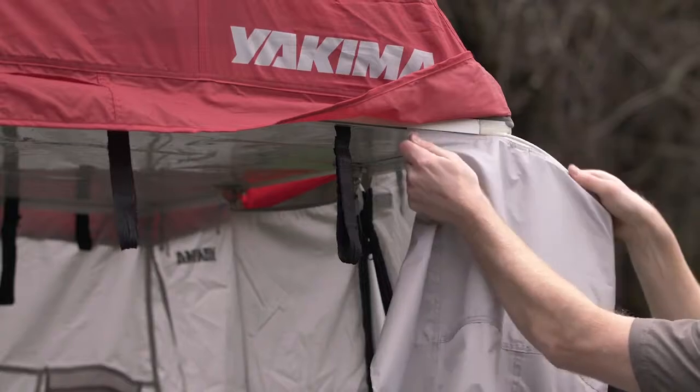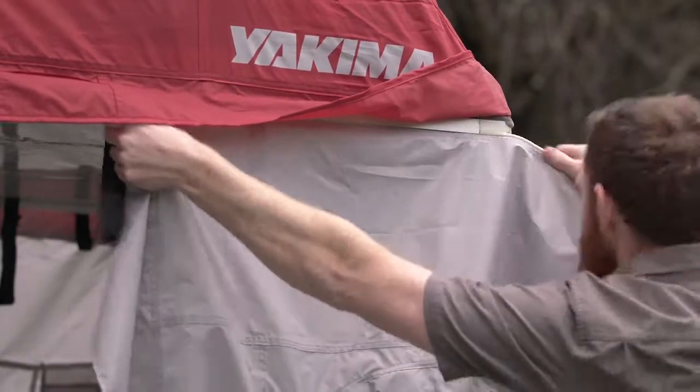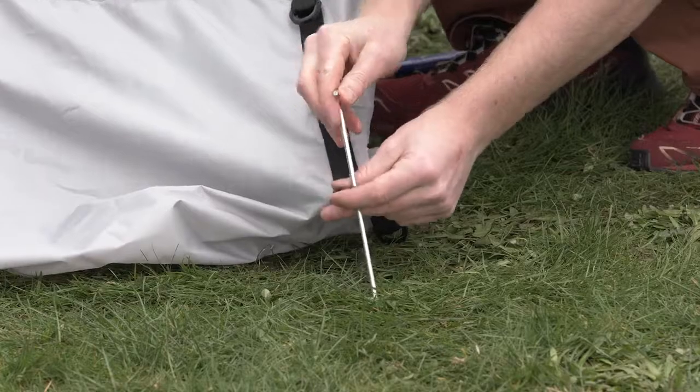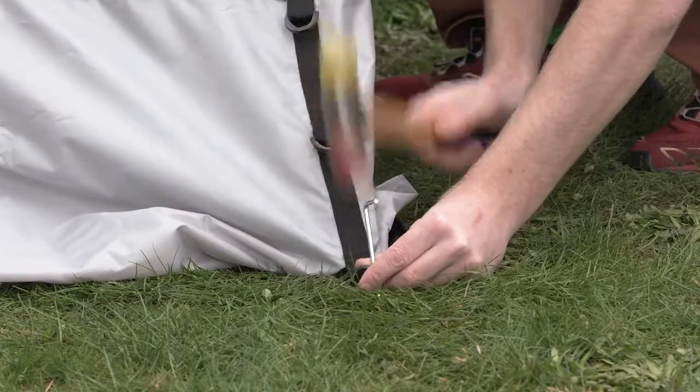It slides easily into the side track of your Skyrise tent, instantly creating more shelter for you and your gear. The waterproof construction keeps you dry in the rain, and exterior hooks and ground stakes ensure the wind doesn't ruin your shady afternoon lounge.